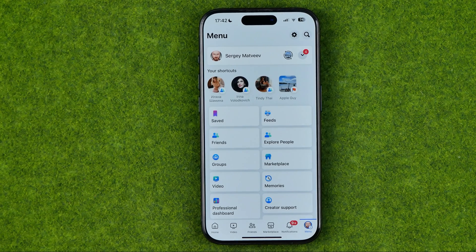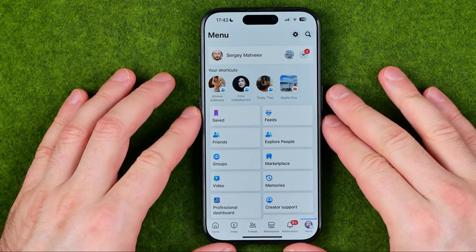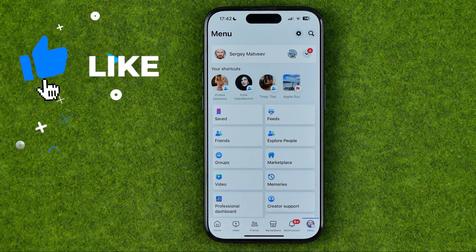In this video I'm going to show you how you can easily delete all your Facebook friends in one click. Be sure to watch the video to the very end so you don't make any mistakes.